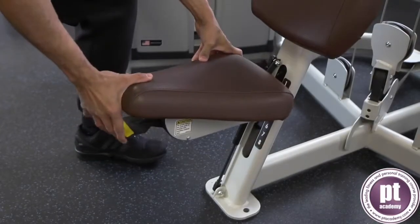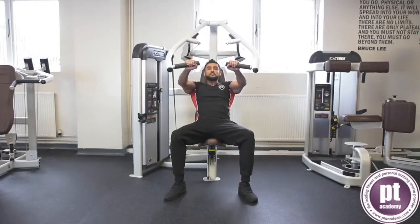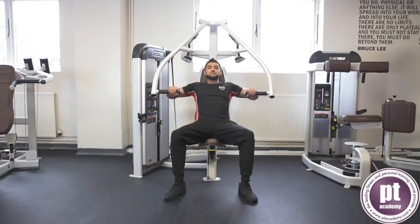Adjust the seat height so the bar is level with the armpit. Keep a neutral spine and abdominals engaged. Grip the handles wider than shoulder width, keeping the wrist straight and aligned with the elbows, knuckles forward.